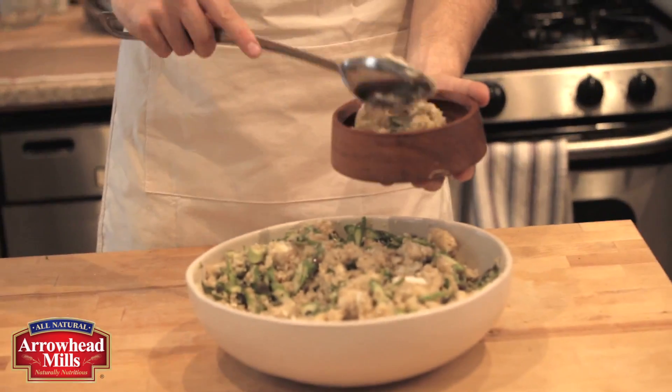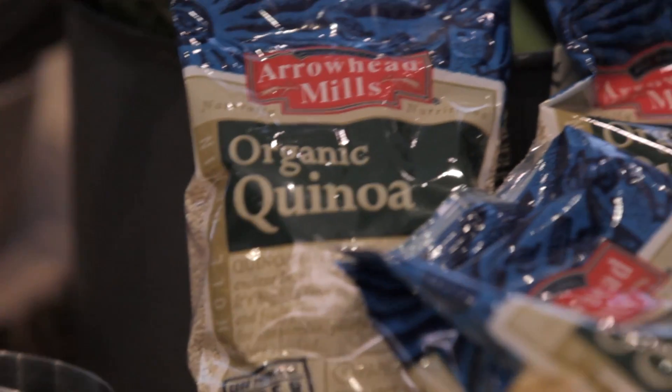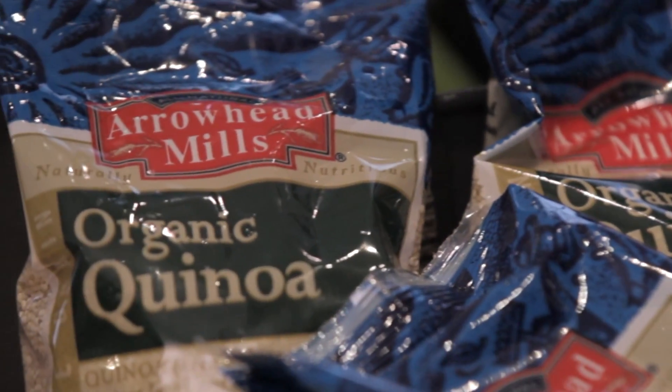It's that easy, and you can substitute any veggies you like. Pick whatever looks fresh at the market and make this salad all year long. With great ingredients like Arrowhead Mills Organic Quinoa, eating healthy doesn't have to compromise flavor.